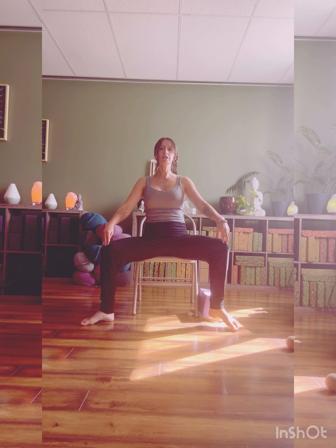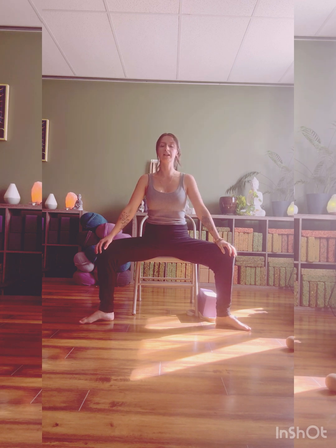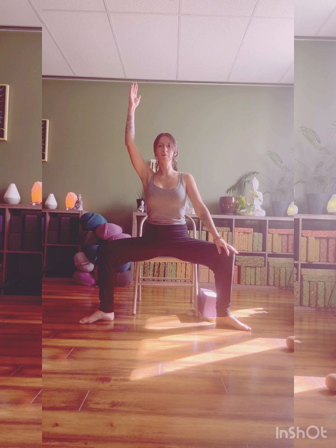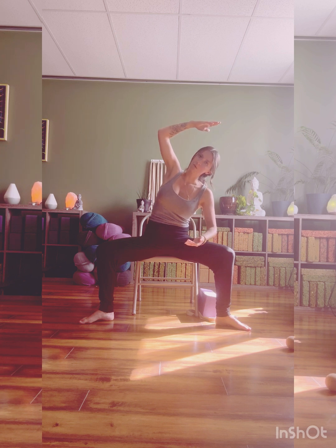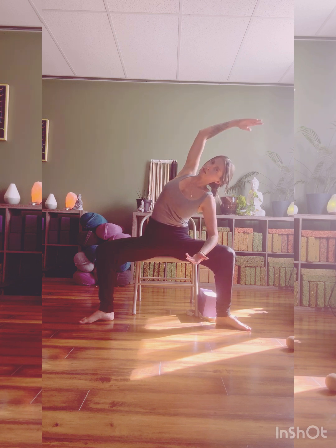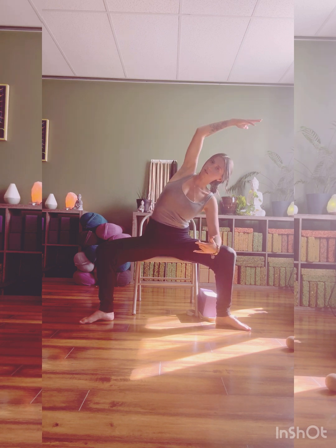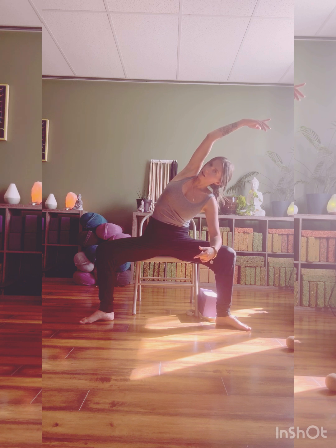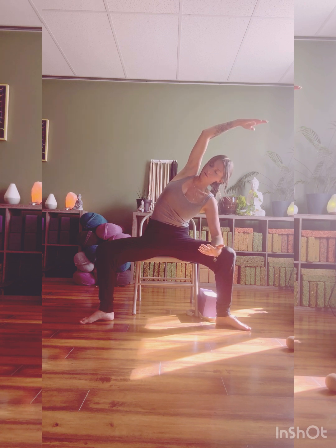If you're standing, come back to seated. We'll come into goddess squat — your legs are wide, knees stacked over heels, toes angled out. We'll bring our hands to rest on our knees. Then we'll inhale that left hand up — maybe it comes across the body or up and over depending on what's happening in the shoulders. You can let the right elbow rest here as you reach up and over, keeping the heart open and lifted. We're creating lots of space through this entire left side.